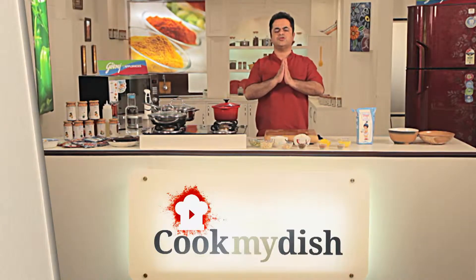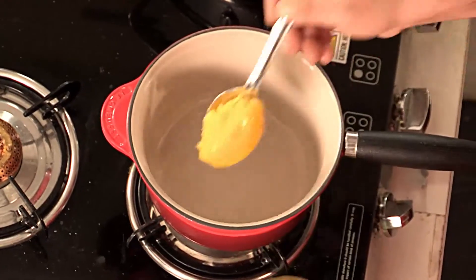Namaste and welcome to cookmydish.in. Jaipuri Mewa Chawal — how does that sound? Sensational! It's rice which is cooked with milk, sugar, ghee, and Mewa — which is our dry fruits. So let's start cooking straight away.